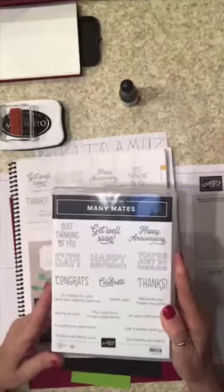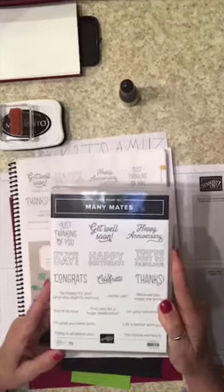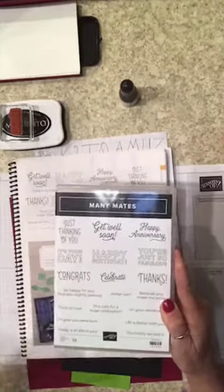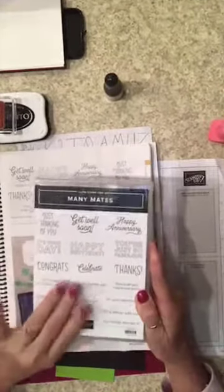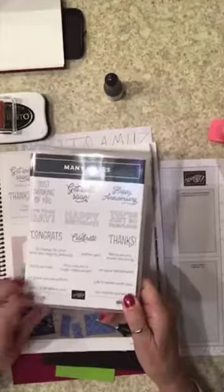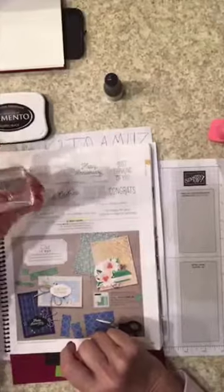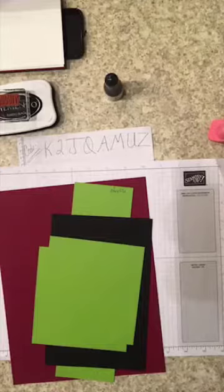We're gonna use this stamp set for the one sheet wonder, and when we get done we're going to work with one of the new celebration sets — the Darling Donkeys — if we have time, which I think we should. The Mini Mates set is on page 43 of the annual catalog; it's only $23 and you get 19 cling stamps. We're gonna use the 'thanks' stamp because I need some thank-you cards.